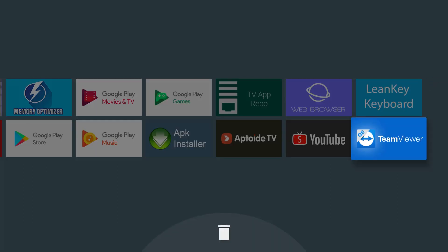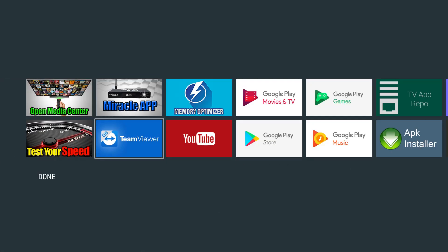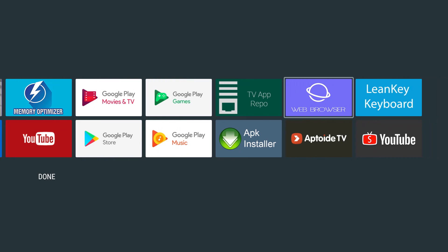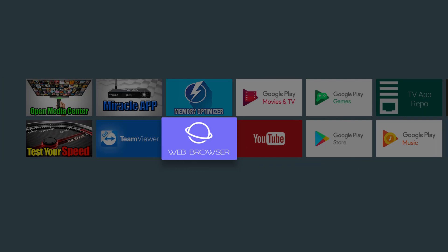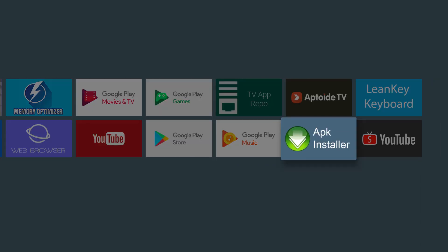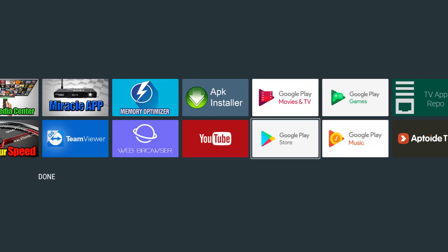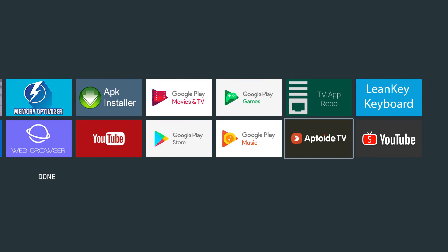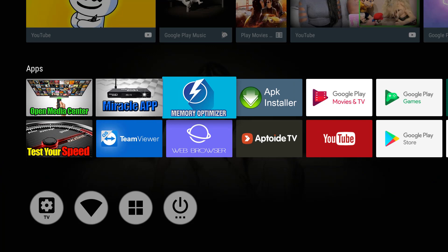Now I'm going to get the TeamViewer app — this is good in case you need technical support and we can remote into your unit and help you. Then I'm going to get the web browser app, go all the way over and get my APK installer app — you'll definitely need that — and I'm going to get my App Toy TV. We'll explain why you need that. So I'm going to click OK and this is the ideal setup.